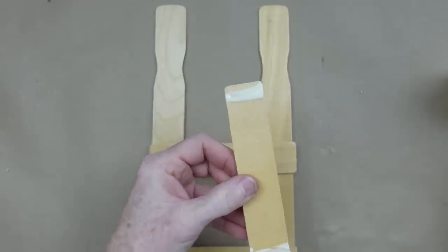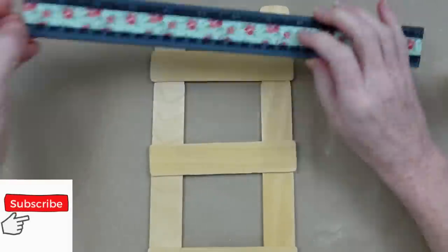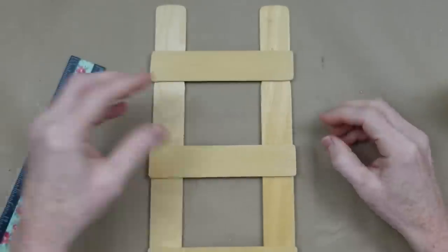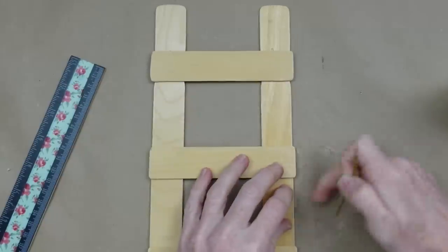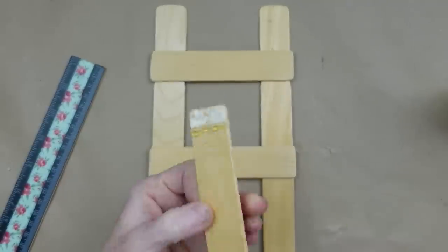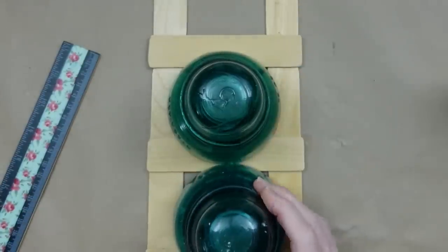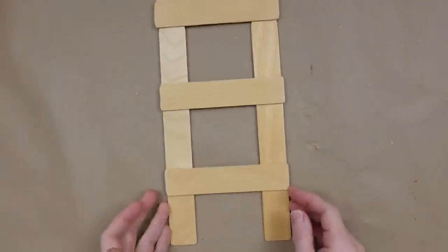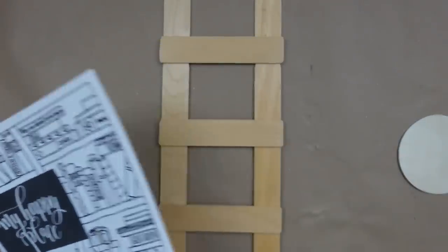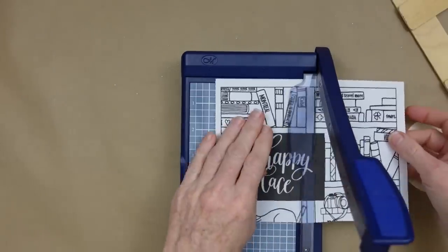We're figuring out where we want the rungs on our ladder, then putting down a stripe of wood glue and a stripe of hot glue — one for strong hold and one for quick hold. This time we won't be staining or painting it; I'm leaving it the exact same color. I'm using these little weights again to hold things down until they get a good grip. Here's our cute little ladder! I'm going to use this from a Dollar General book — whimsical lettering — and I like the 'Happy Place' sign. This is an option if you don't have a Cricut or a printer.